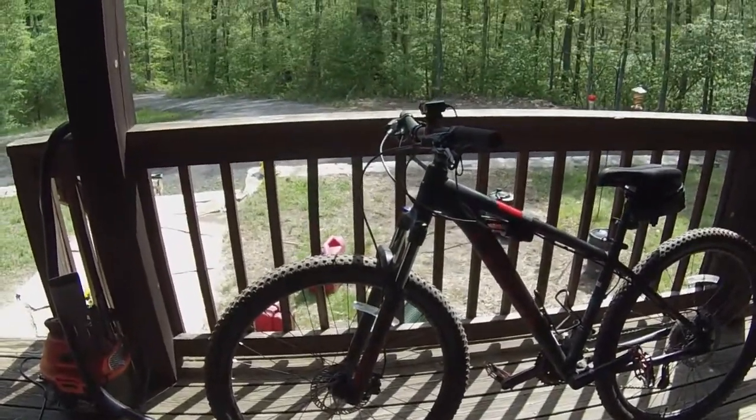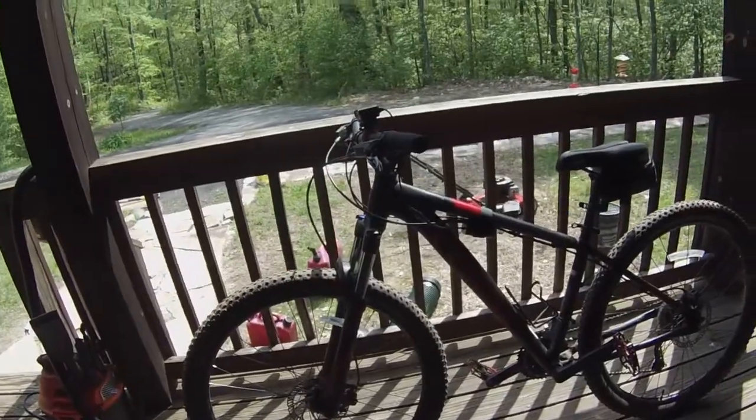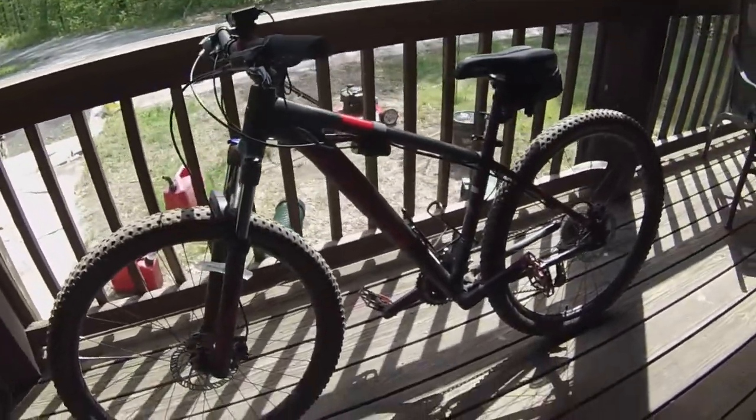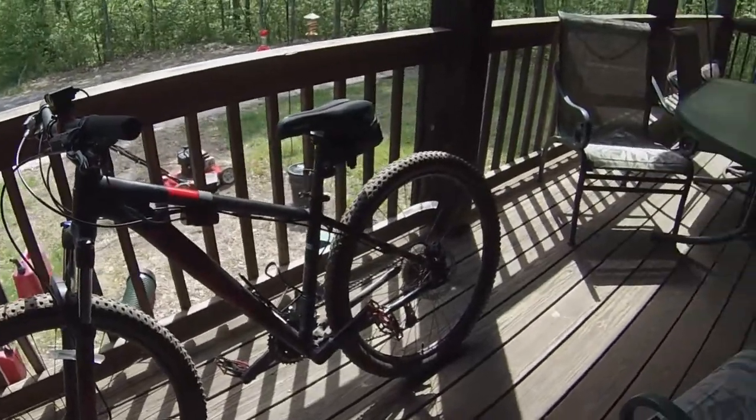How's it going YouTube, New England Logger here. I wanted to do a review on my Trek Marlin 7 now that I've made some upgrades and it's been close to about 400 miles that I've ridden this.